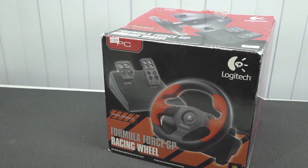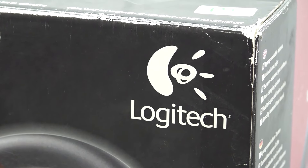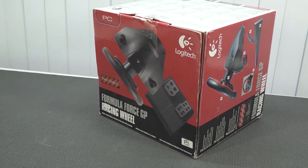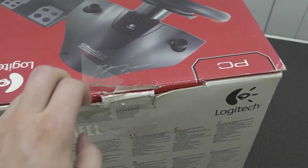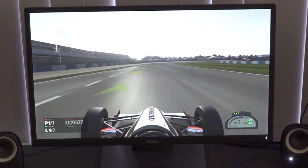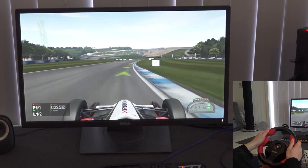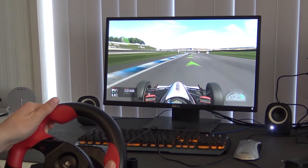I also reviewed the Formula Force GP racing wheel. This is a very old force feedback wheel — I paid like 10 euros for it. It does have force feedback and the overall experience is in my opinion better than the Hory. If you can find one, you're not paying a lot. This one is even complete in box. There is a bit of craziness when it comes to drivers, so you need to consider that can be a problem. However, if you can get it to work, you can have a lot of fun with the force feedback.